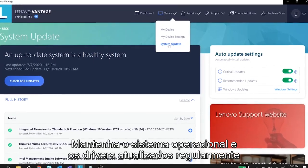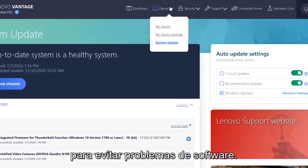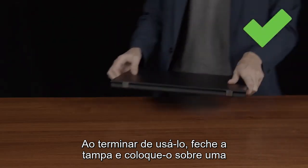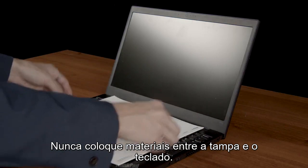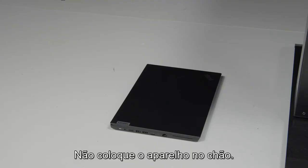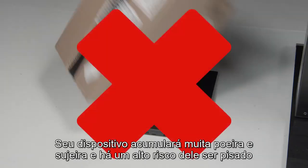Keep your device's operating system and drivers updated regularly to avoid software issues. When you finish using your device, close the lid and lay it on a flat surface like a table or desk. Never put materials between the lid and the keyboard. Do not put your device on the floor, as it will collect much more dust and dirt, and there is a very high risk that it will get stepped on or have something dropped on it.